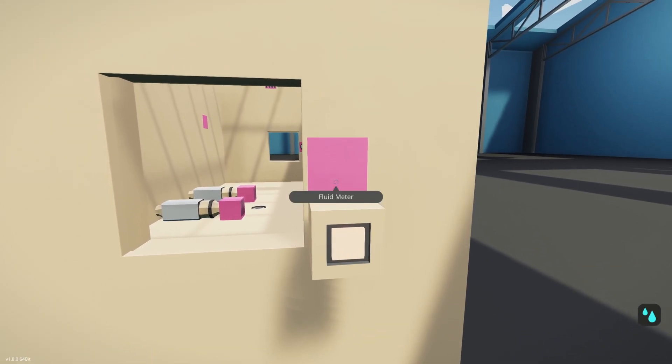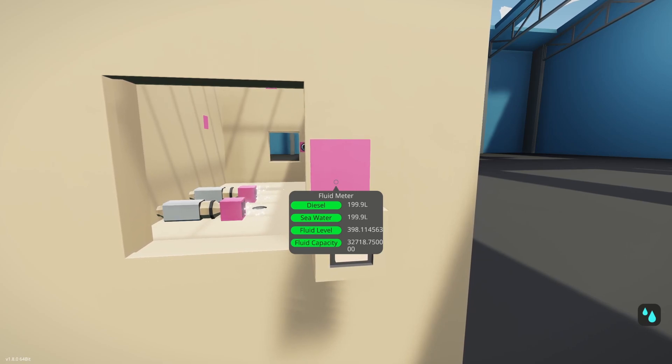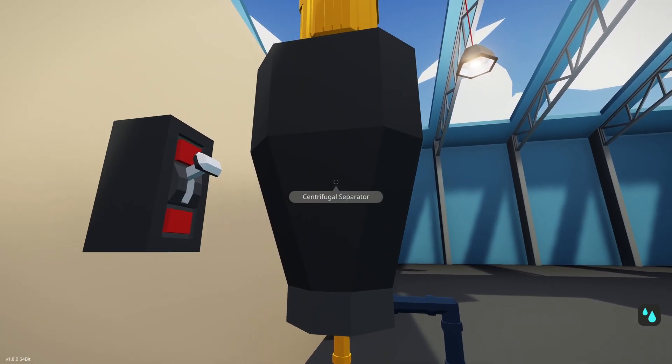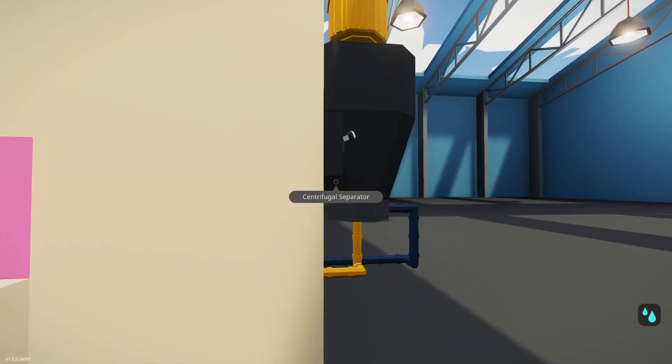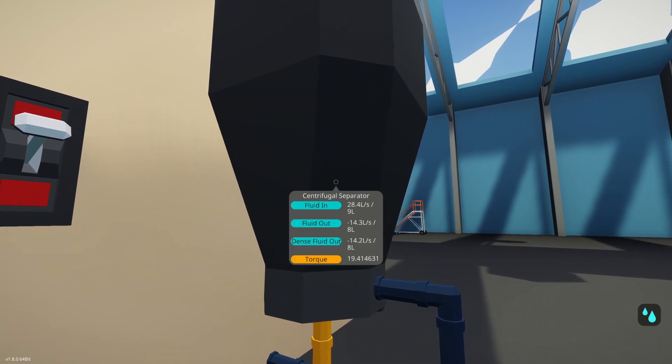Let's go ahead and toggle the button on. You'll notice that diesel and seawater are coming in and mixing together in the mixing tank. I have a pump pumping into the separator right there — that's required, you need that. If we look at this, we have fluid in at 28 liters, fluid out at 14 liters, dense fluid out at 14 liters. So we're getting an even split — evenly divided between the less dense fluid and the dense fluid.